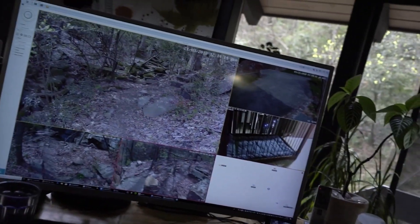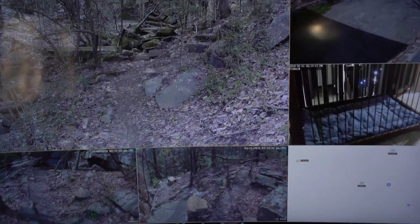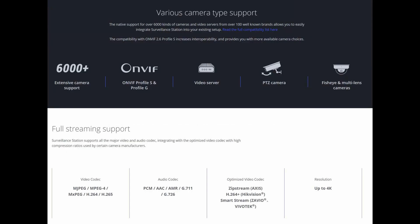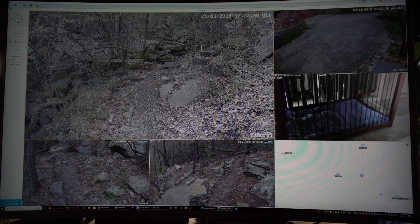The four-bay NAS has more space but more importantly a more powerful processor that can handle these five megapixel streams. Synology makes many software packages available for installation on their NAS boxes — most are free. This one, Surveillance Station, supports up to two cameras for free, then it's $50 per camera license above that. I got a four-license package for $200, so I can have up to six cameras.